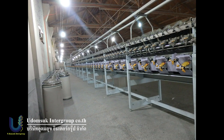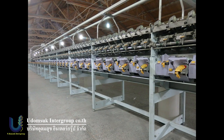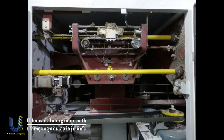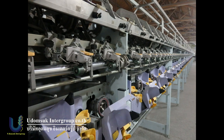Schlafhorst Autocoro — easy to use, easy for maintenance, this machine is a model for the future. This machine has 256 rotors. Bobbin cheese 170mm bobbins. Year of manufacture 2015.